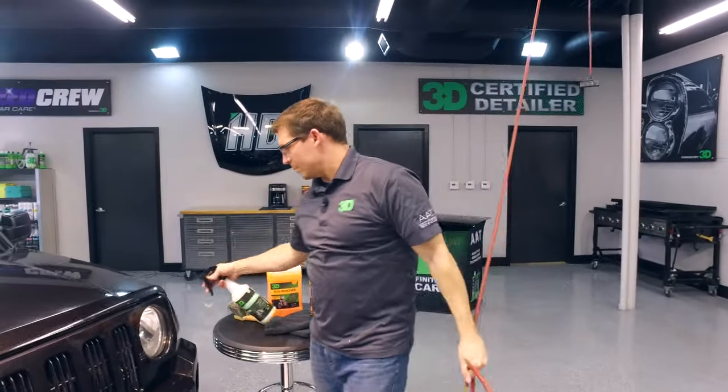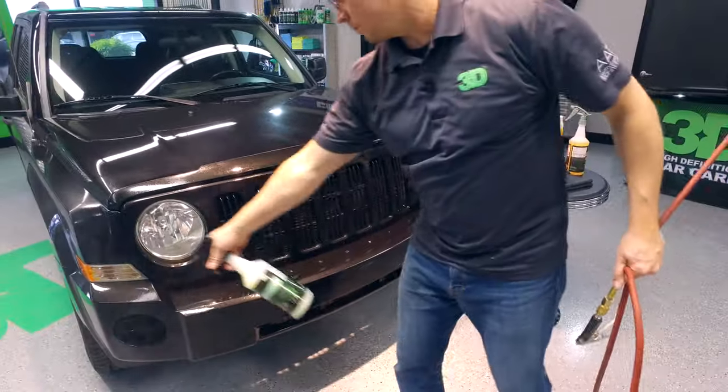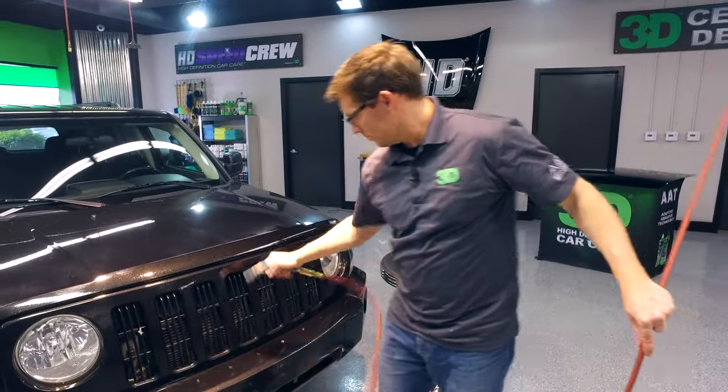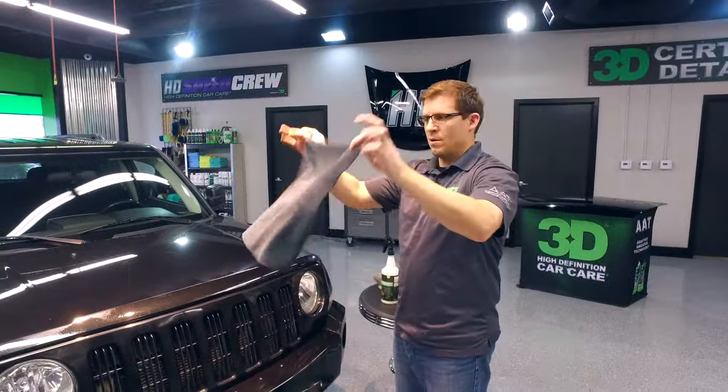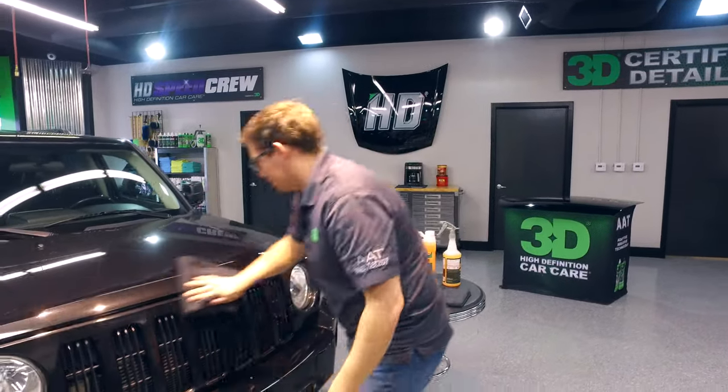If you have the option to use a blower feel free to do it. What you want to do is one more time spray it down with a waterless car wash to make sure the product gets neutralized. Then take a microfiber towel, make sure it's nice and clean, and wipe down your surface.